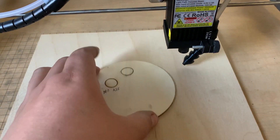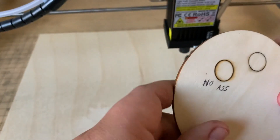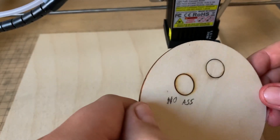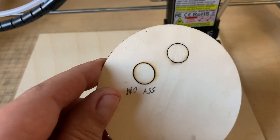Let's see what we got here. Little burn marks there — definitely less smoke. All right, let's try the other one.